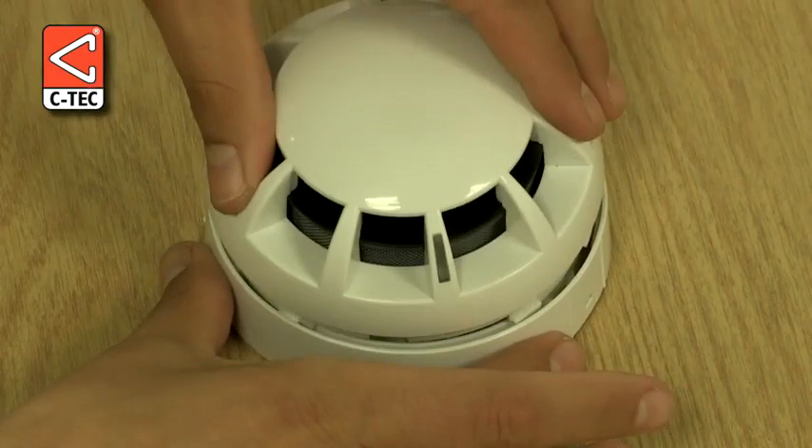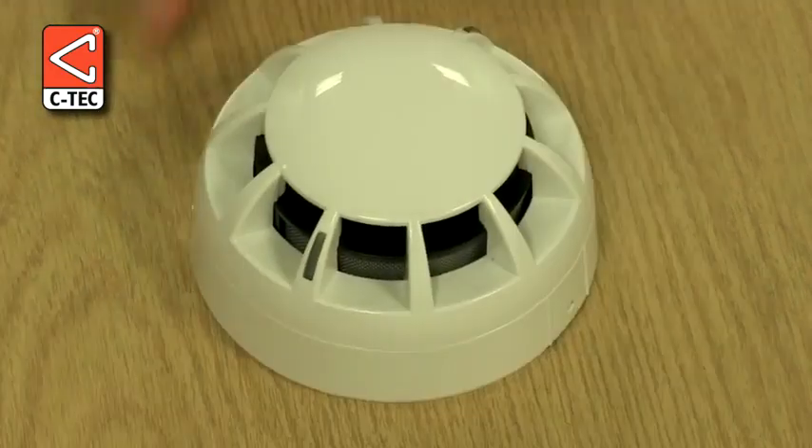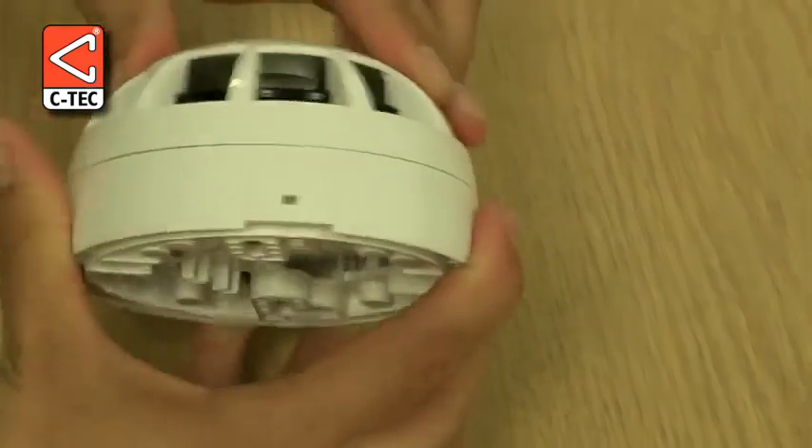If we now place the head onto the base and twist it into position, you can see that the detector is firmly locked into place to help prevent vandalism or tampering.